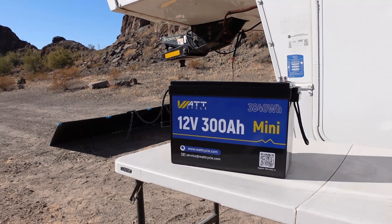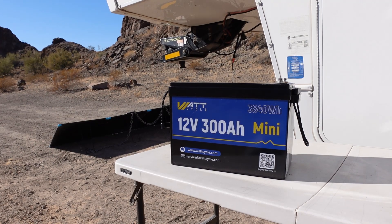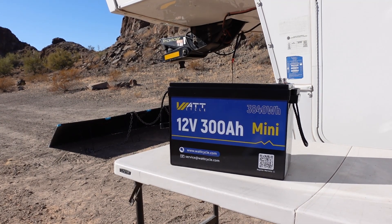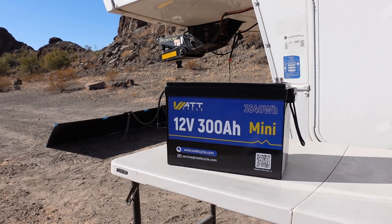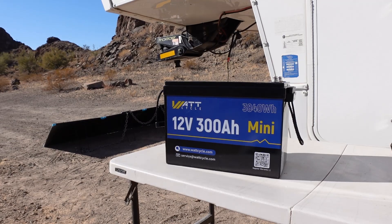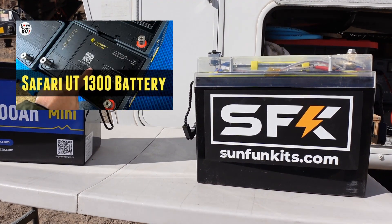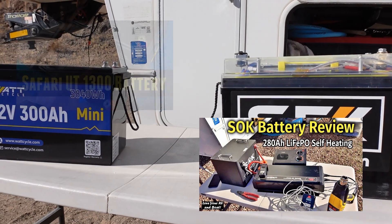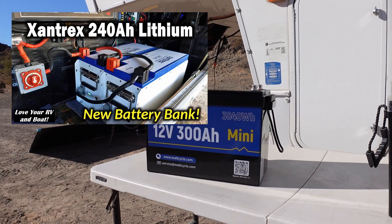Hey guys, Ray from Lovey RV and Boat. I'm back with another review of a lithium battery. I've done a number of them over the years, but I've usually concentrated on the more higher-end, higher-price batteries like Lion Energy, SFK, SOK, and what's in my trailer now — Xantrex batteries.